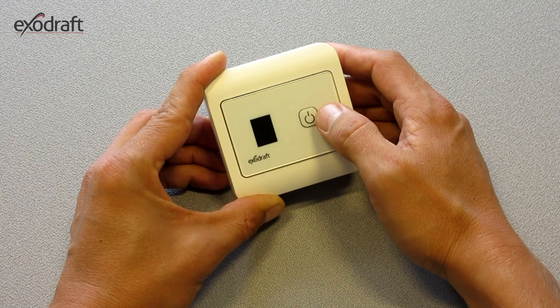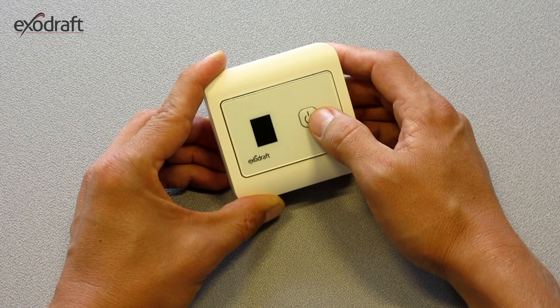Once the selection is made, press the button again to exit the menu.